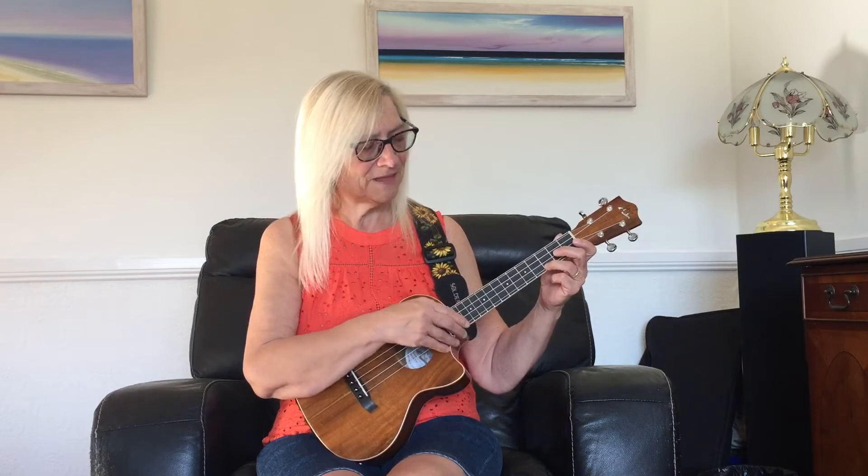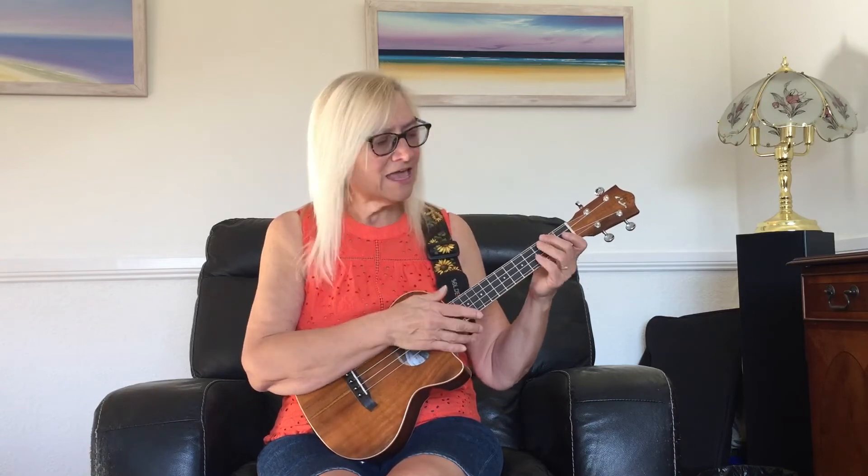Our Smile Time song number two is 'Save the Last Dance for Me.' A strum pattern you might like to try is the first one I showed you — down on beat one, then down and up on beats two, three, and four. So you would get something like this: 'You can dance, every dance with the guy who gives you the eye, let him hold you tight. You can smile...' Doing that gives a nice little push — that single down gives emphasis to the first beat.